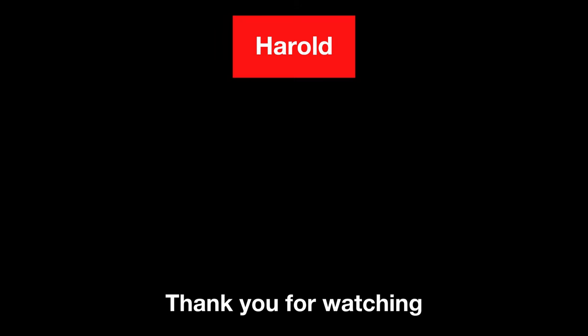Thank you so very much for watching these videos. Please like and subscribe, and comment below what you'd like to see me cover next.